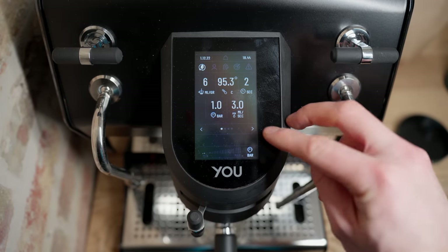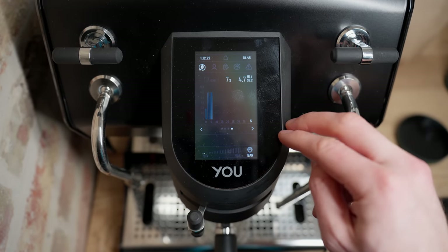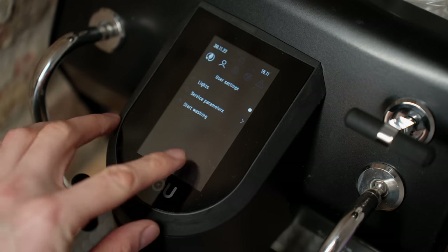A checkerboard of different data points, a list of the same ones, then a pressure profile, and a flow rate. I found the screen pretty intuitive to use. It's decently responsive, though not quite as fast as a modern smartphone screen, but it's easy enough to go through all the menus and options that it never really presented any friction to me.